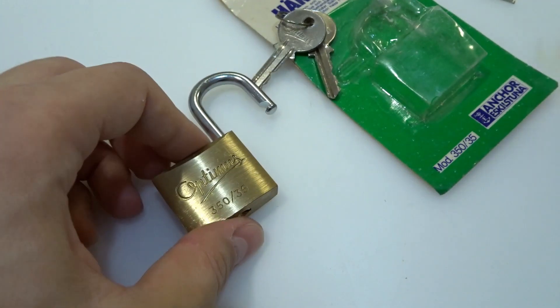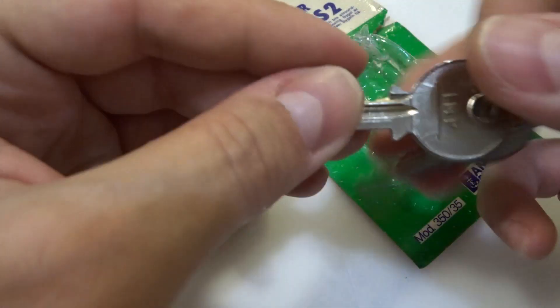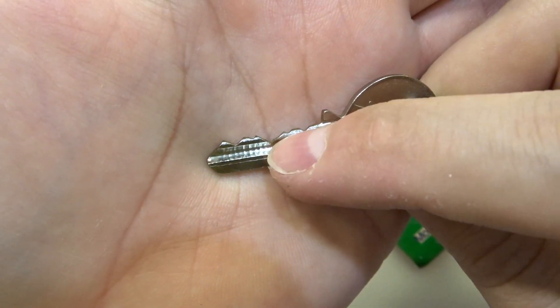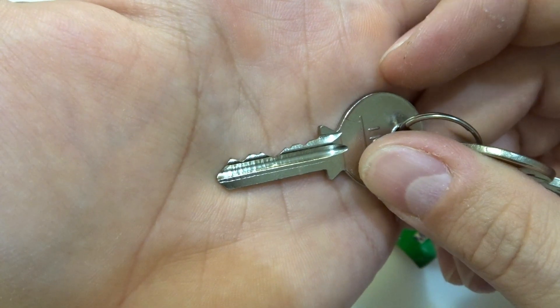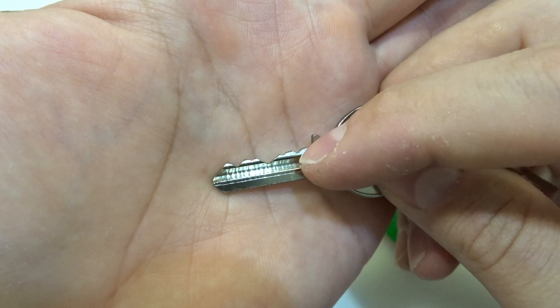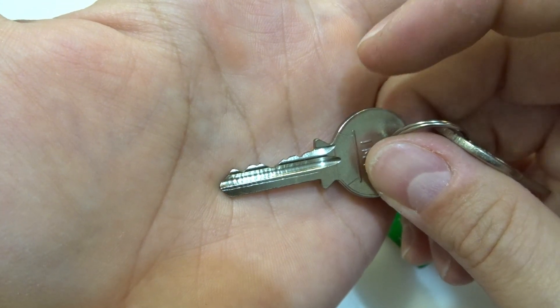It's a pretty small lock. Let me check again the bitting: one short, two short, third long, fourth short, and somewhere in the middle the fifth one. I don't remember if I touched pin number five — or maybe I did touch pin number five, I don't remember.